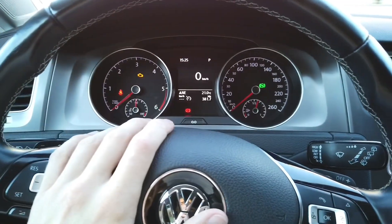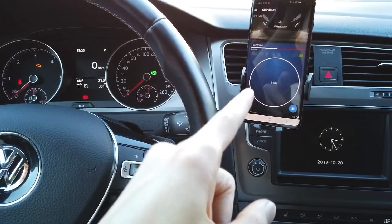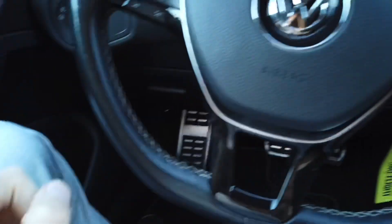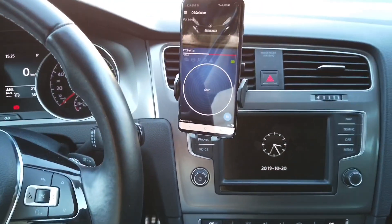Hey guys, today we are in a Golf Mk7 and I'm going to try to enable a new feature using the OBD11 app, which is here with the OBD11 dongle already connected to the diagnostic port.